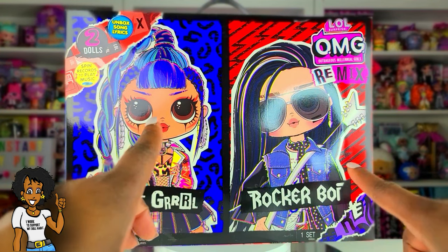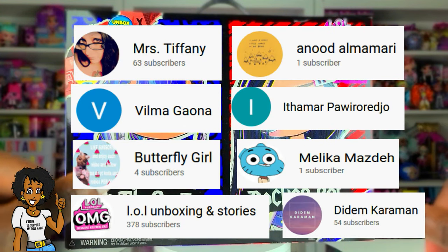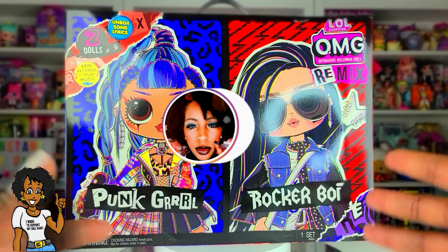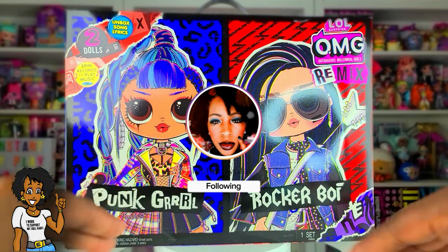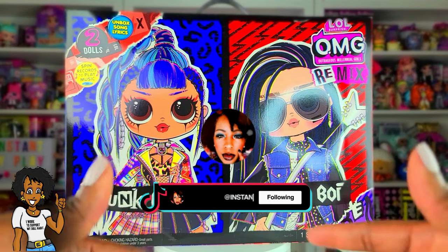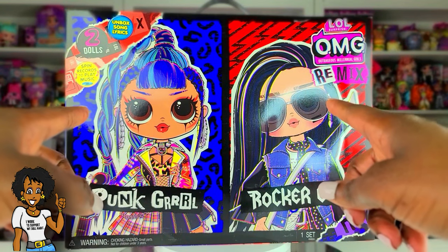Before we get into the video, I want to give a shout out to some of my awesome subscribers — thank you so much for clicking and sticking with me. I encourage you to follow me on Instagram where I post photos of my dolls and cool things, and I'm also now on TikTok, so follow me there as well. Without any further delay, let's get to this unboxing and see what's inside!